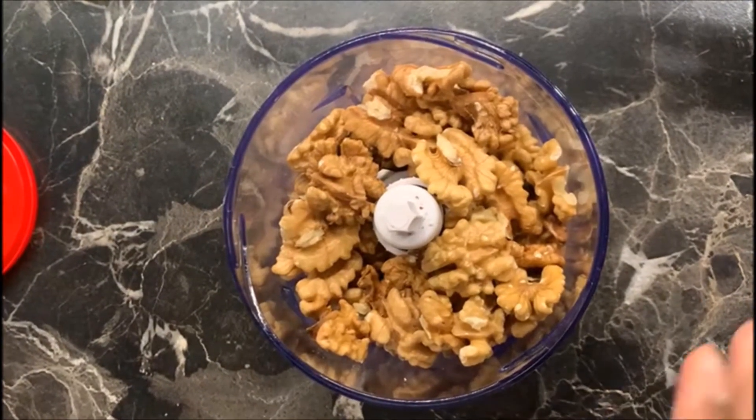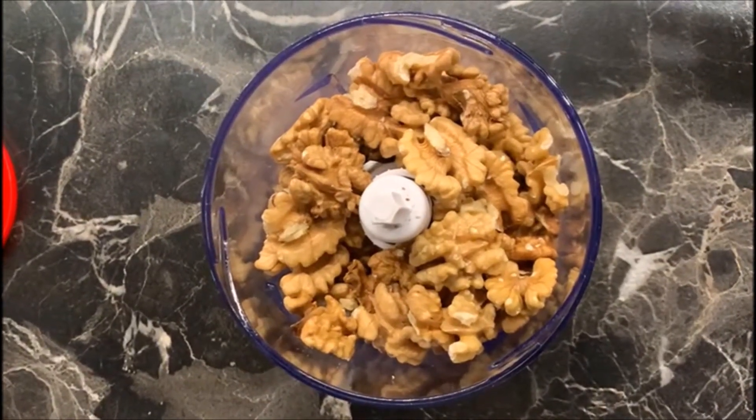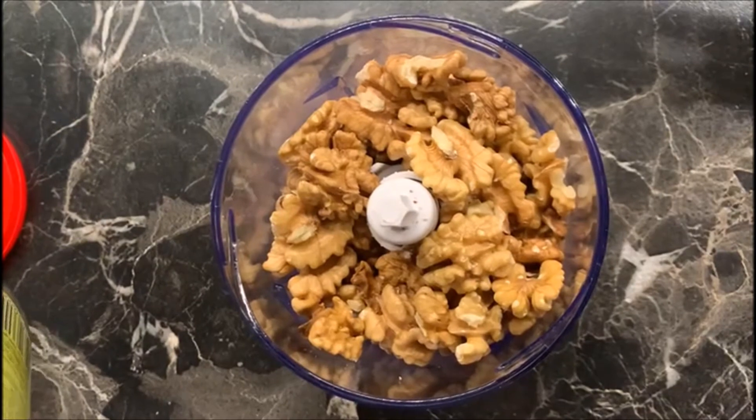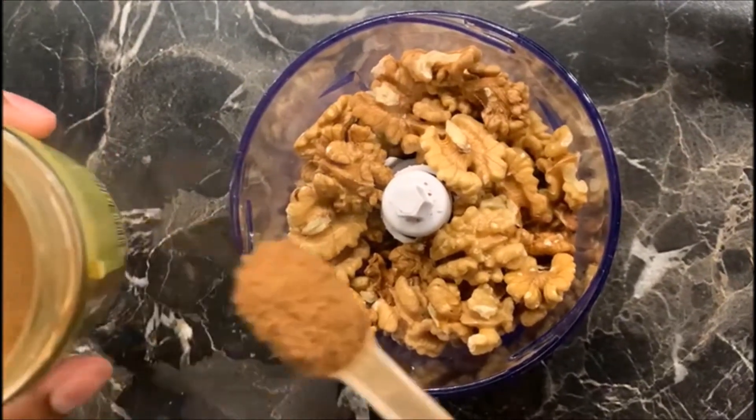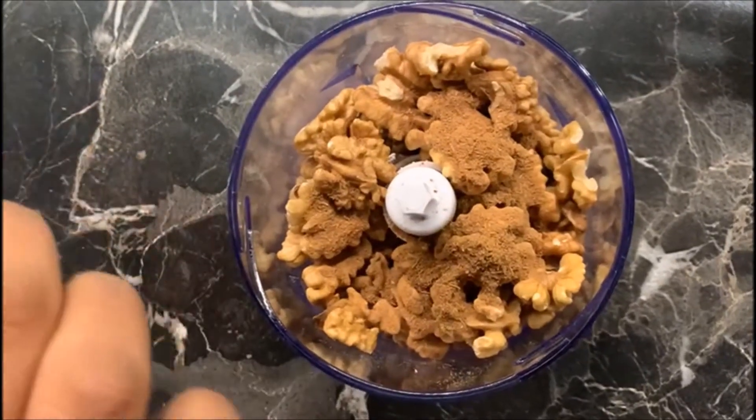Now I'm making the filling. Over here I have 500 grams of walnuts, and I'm adding two teaspoons of Ceylon Alba cinnamon powder and cloves.